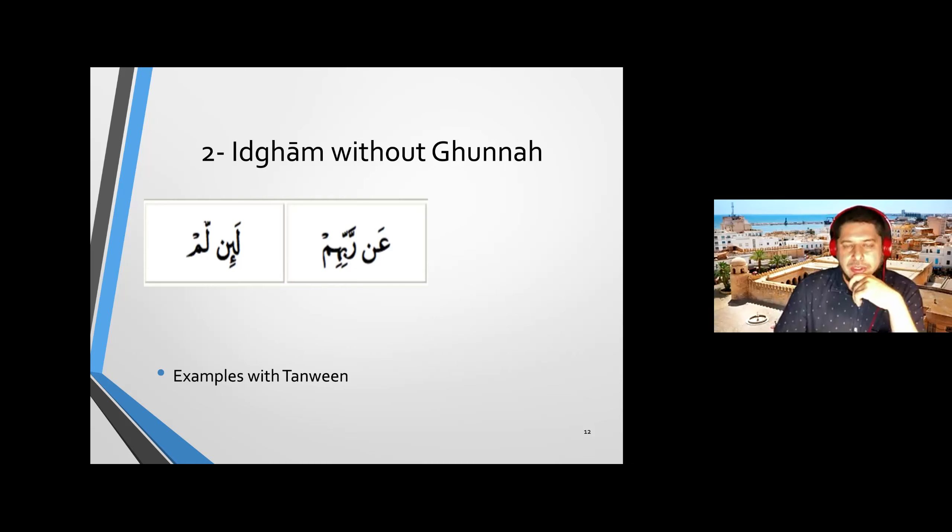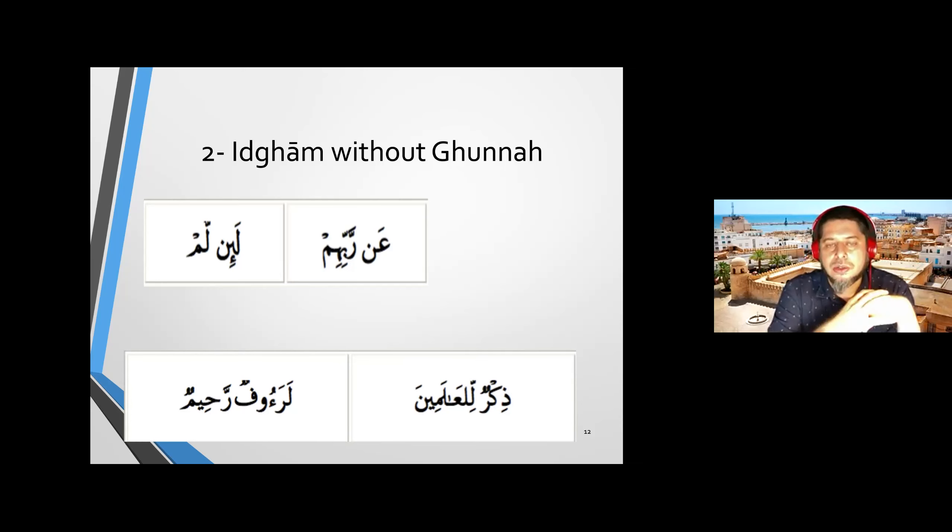Here are examples with tanwin, not noon sakin. 'Dhikrul-lil'alameen' — 'dhikrul-lil'alameen' — we don't hear the 'na' of the tanwin. We don't use our nose because nose/nasal quality is a characteristic of gunna, and since we don't have that here, we don't express gunna. We say 'dhikrul' — going from ra directly to lam, totally disregarding the nun or the 'on' sound.